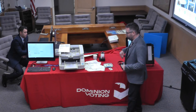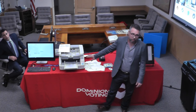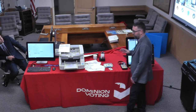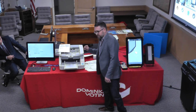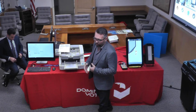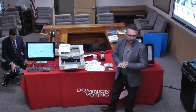This is our absentee central count back-office scanner. Off the shelf, it's a Canon scanner. It'll do about 3,500 to 4,000 ballots an hour. It's the same basic software that runs all of our other equipment. We take an image of the front and back, we append the audit mark, and all of those results are transferred directly to our results and tally reporting system.